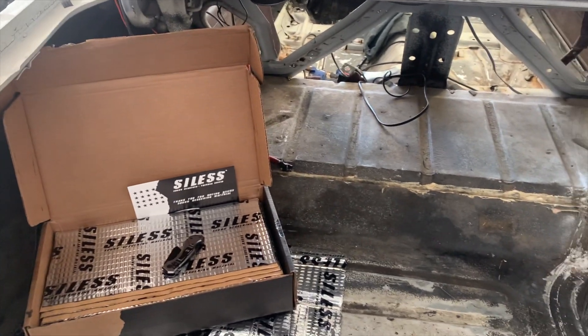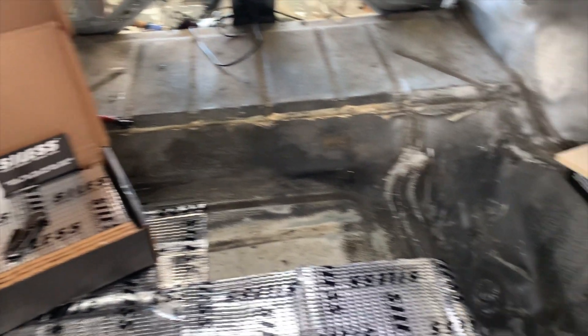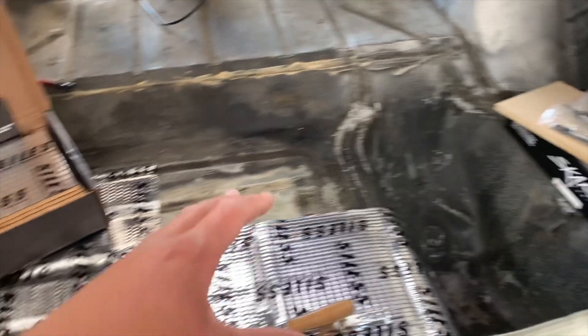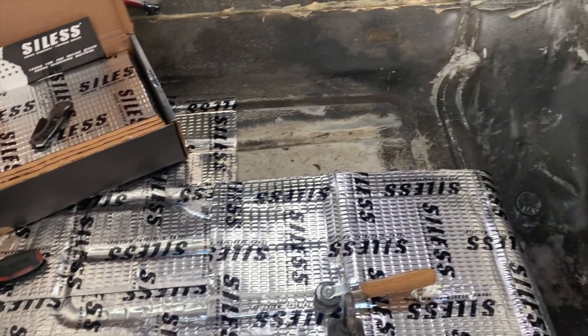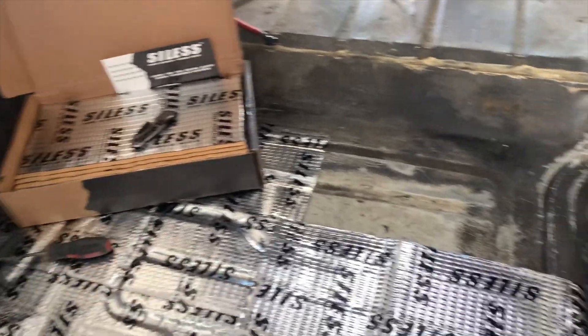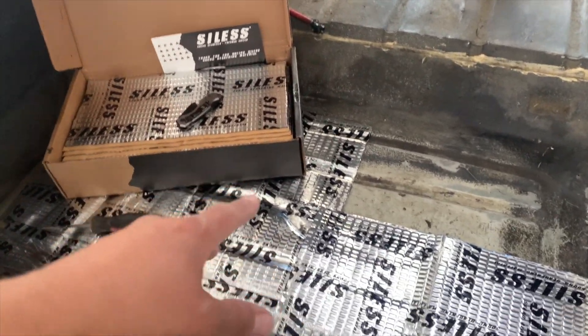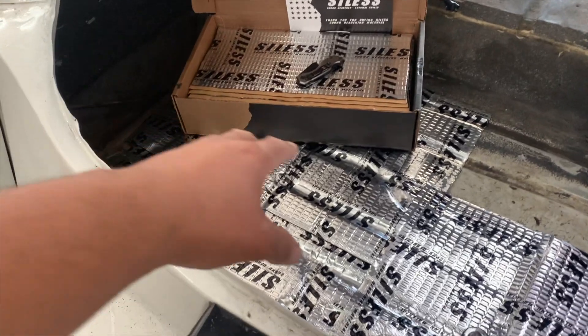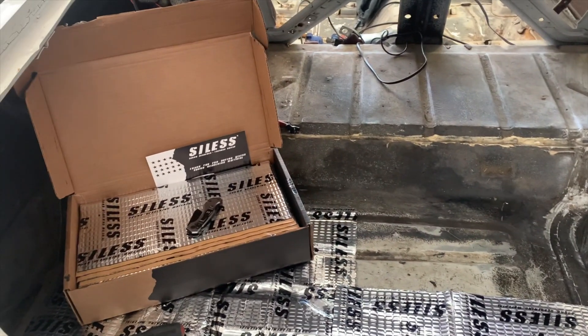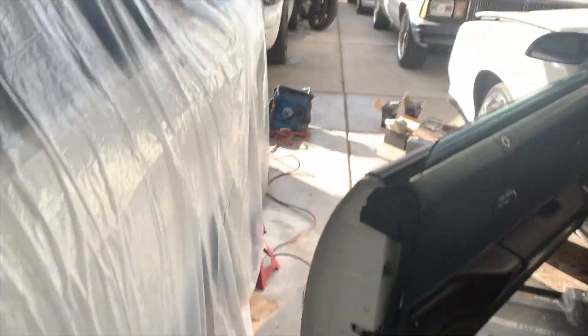I'm knocking out the sound deadening. I'm almost halfway done. I'm tired of looking at this dirty trunk - this has to be completed before we do the trunk kit, so that's the reason I'm over here knocking this out. Like Dash said in his video, I'm gonna start hooking up all the audio stuff, but obviously I'm not gonna be able to do it today. I already knocked out the headlights so they look good.